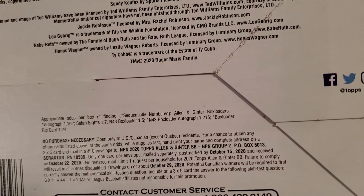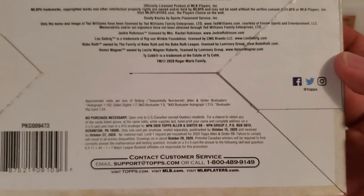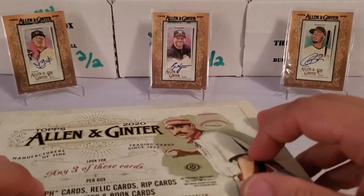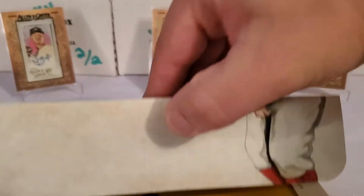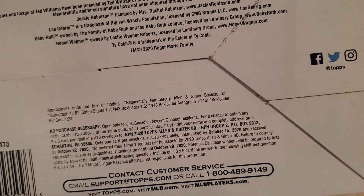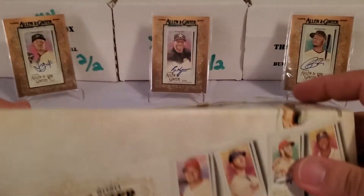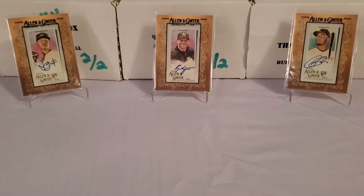I'm going to show you guys some of the odds on this box. The odds listed seem to be only based on box loaders. So that's interesting. We'll check out that box loader at the end. The box odds are kind of sparse — there really aren't many other odds listed on this box, which is strange. I know there are a lot more odds on the packs themselves.